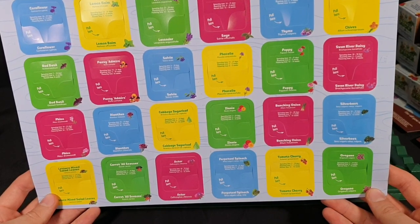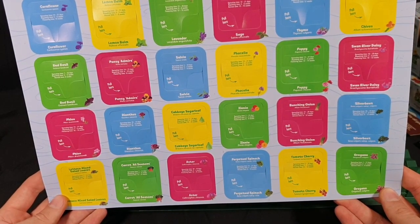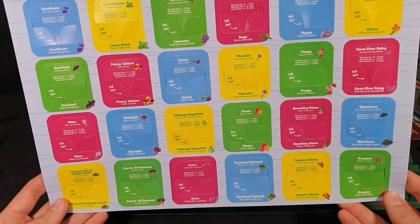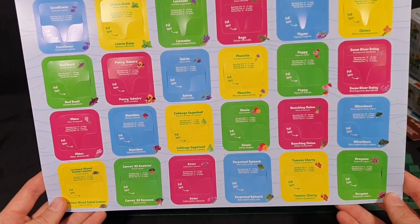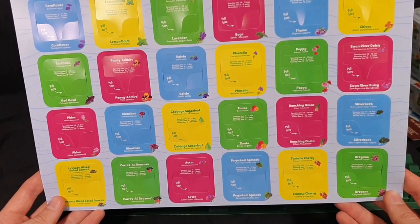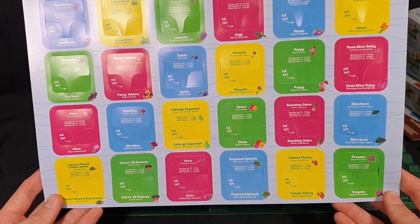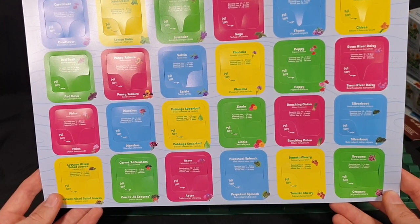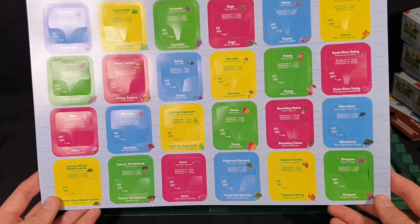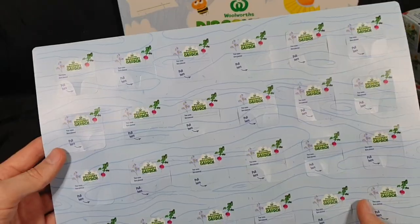The plants include: cornflower, lemon balm, lavender, sage, thyme, chives, red basil, pansy admire, salvia, phacelia, poppy, swan river daisy, phlox, dianthus, cabbage sugar loaf, zinnia, bunching onions, silver beet, lettuce mixed salad leaves, carrot all seasons, aster perpetual spinach, tomato cherry, and oregano — depending on your location and how you pronounce things.